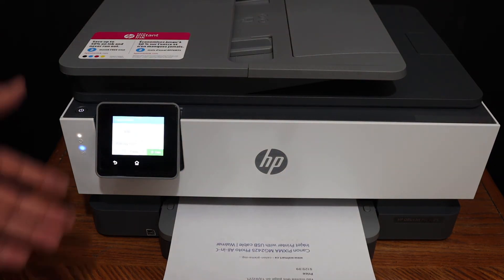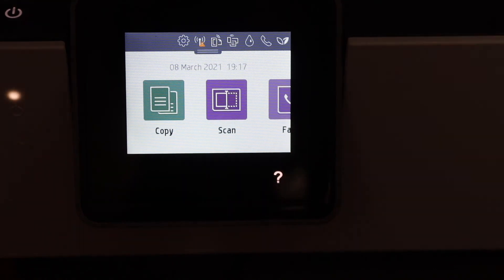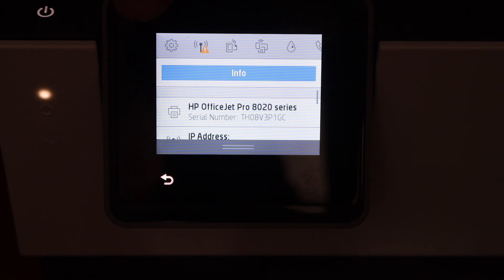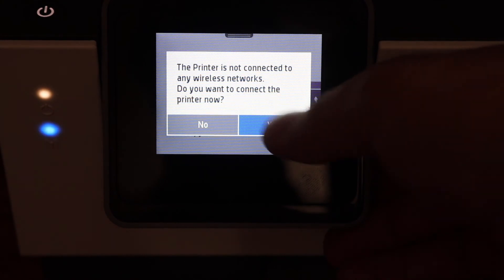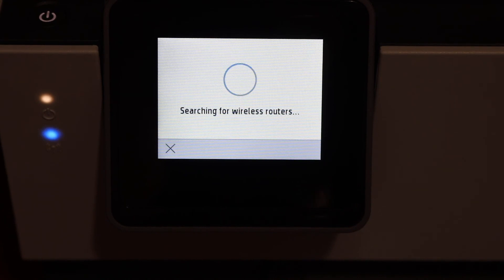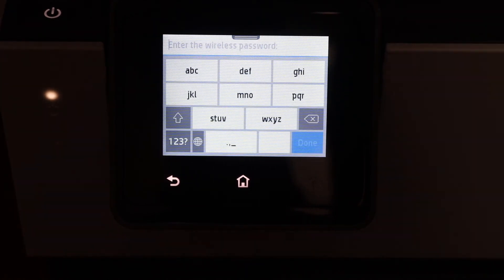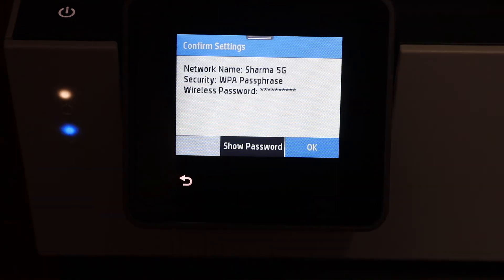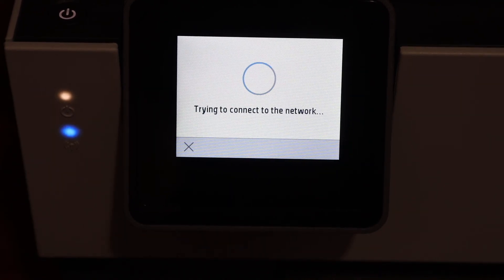The printer is quite fast at copying. For wireless setup, scroll down and click the Wi-Fi icon, then click Yes to start the setup process. It will search for available wireless routers — select your network, enter the password, click Done, then click OK to connect.